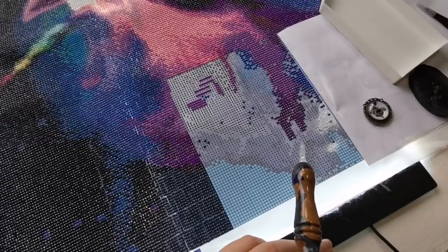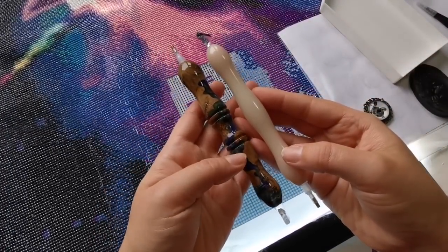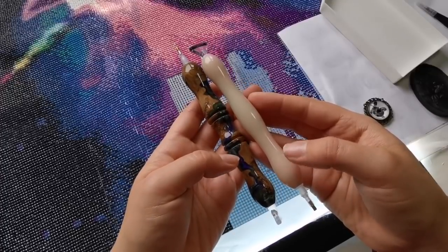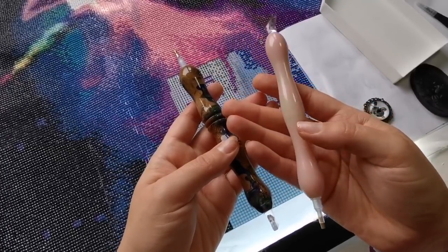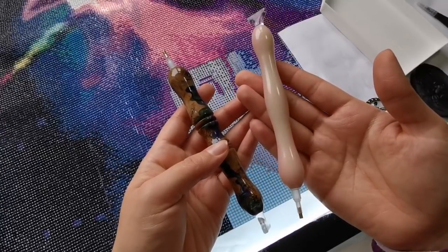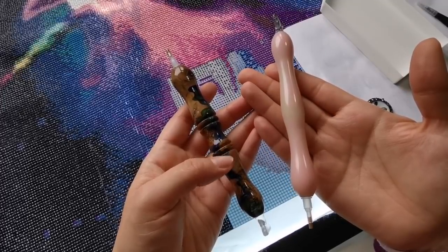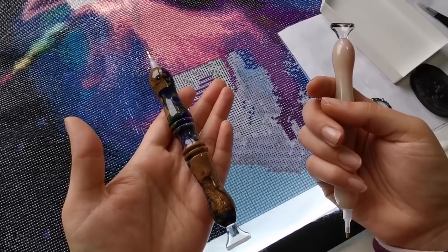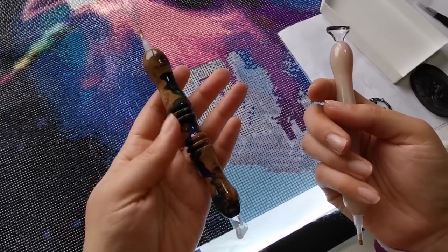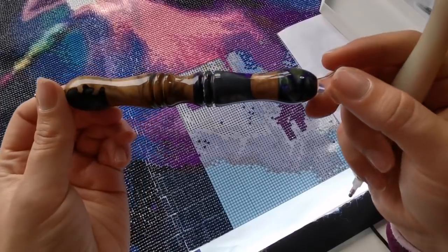I'm going to explain really quick: both of these pens actually come from Daniel at Lace and Lathe Works. This one is a glow-in-the-dark pen — I haven't tested it yet but it's so perfect for this canvas because it's very pastel and unicorn. This one is probably my favorite pen I've ever gotten. It's a hybrid and Daniel did an amazing job on it, so thank you Daniel.